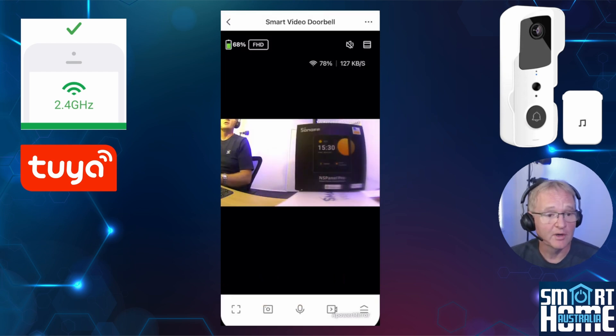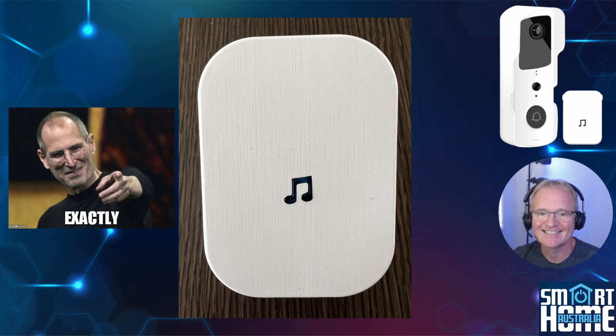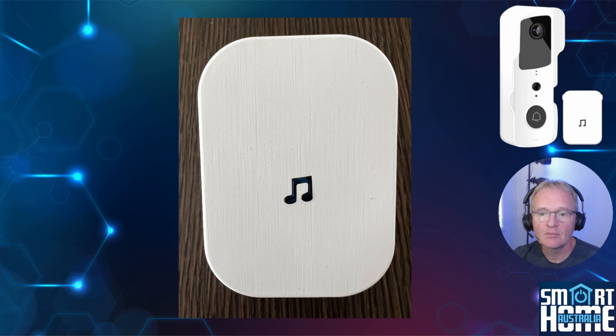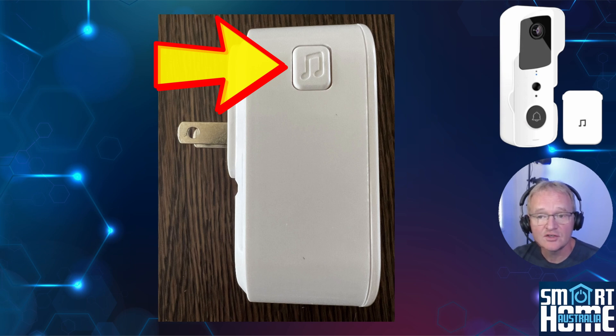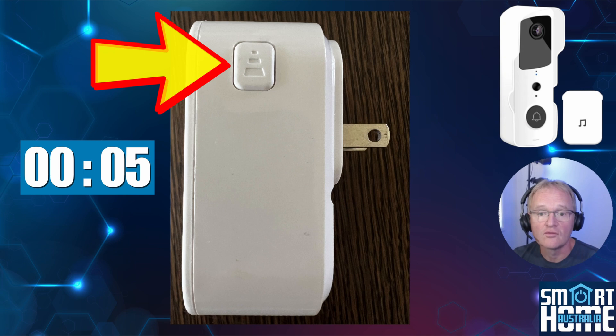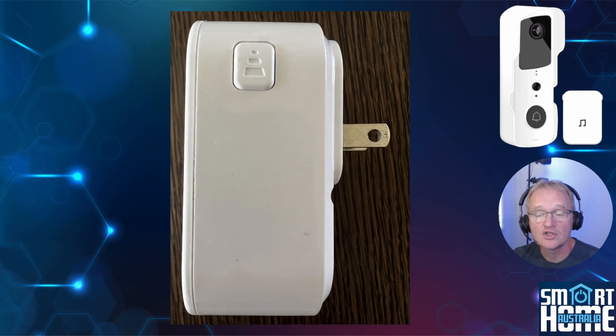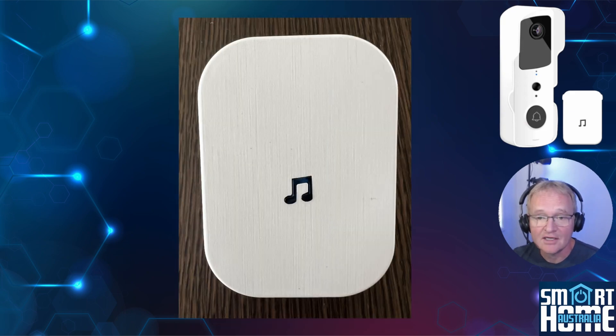A live feed from the video doorbell will now be displayed. Connecting the chime module is super simple but follow the instructions exactly. Make sure you've already completed the video doorbell connection and that pressing the doorbell connects to your phone with a preview. Plug in your chime module and use the button on the left-hand side to cycle through the 52 different chimes and select one. With the video doorbell displaying the preview, press and hold the volume button on the right-hand side for five seconds or until the tune symbol lights up. You should hear a sound confirming the two are connected. Test this by pressing the doorbell — the chime should now sound.